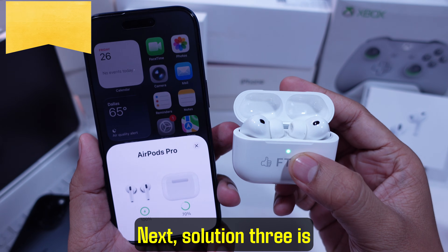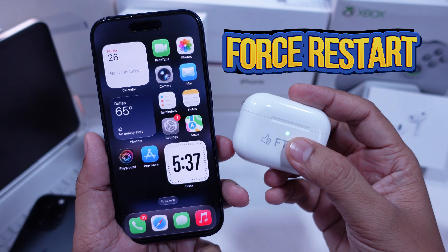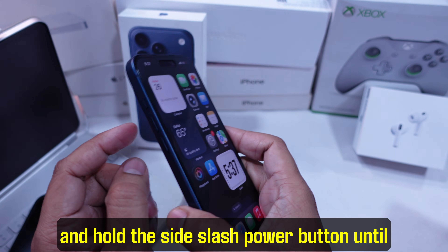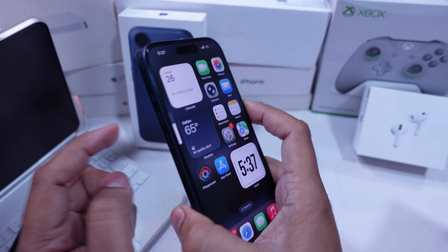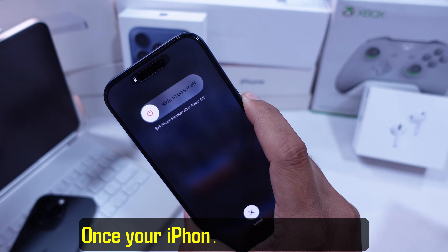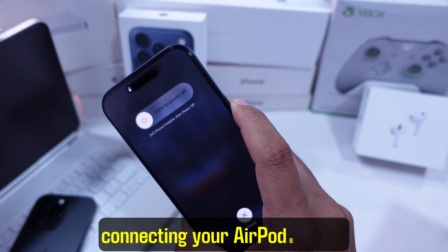Solution 3 is restart your iPhone. Press volume up, then volume down, and hold the side power button until the screen goes black. Keep holding it until you see the Apple logo, then let go. Once your iPhone boots back up, try connecting your AirPods again.